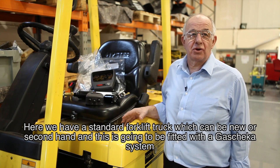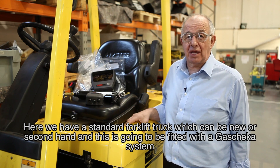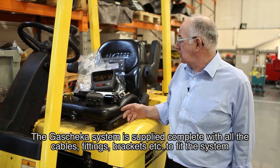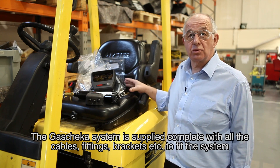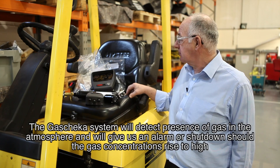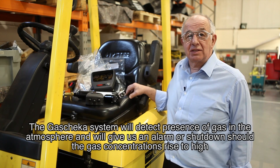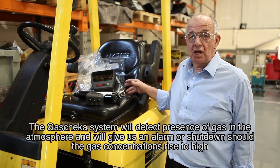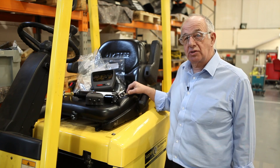Here we have a standard forklift truck, which can be new or second hand, and this is going to be fitted with a gas checker system. The gas checker system is supplied complete with all the cables, fittings, and brackets to fit the system. The gas checker system will detect the presence of gas in the atmosphere and will give us an alarm or shut down should the gas concentrations rise too high.